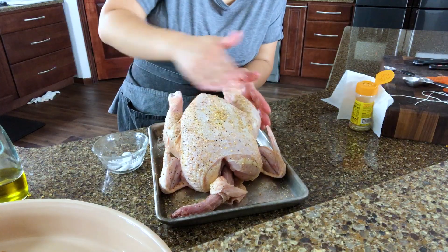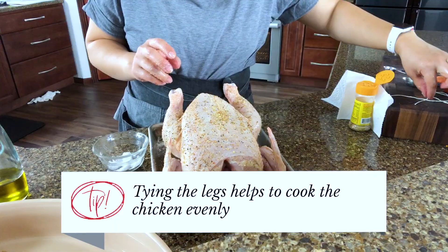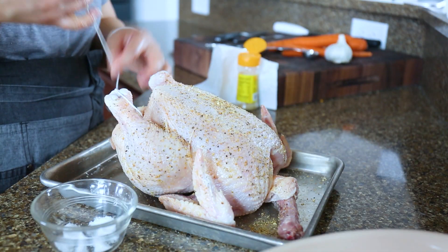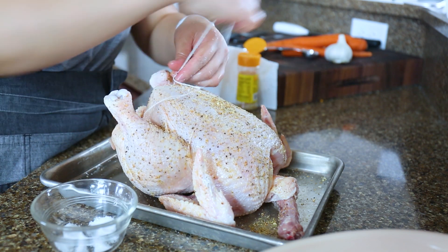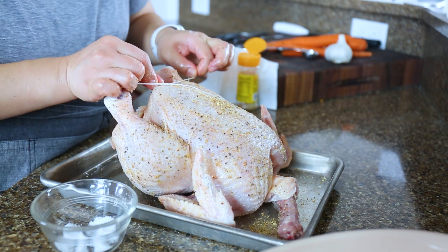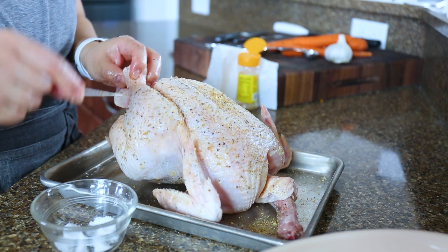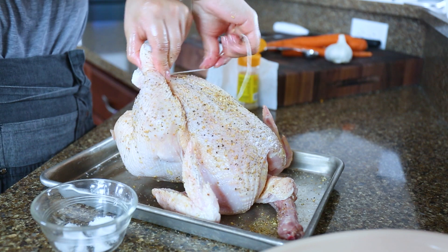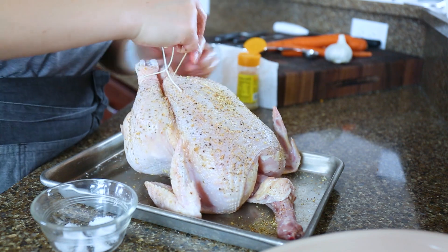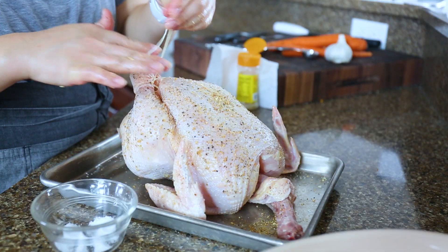The chicken is seasoned nicely and now we're going to tie the legs so that it cooks evenly. We just need some twine. I'm going to show you a super easy way to tie the legs — tie the twine on one leg like so. Make sure to leave a little bit of string, then pull the legs together and wrap the twine around. Find the other end that we left and just tie it. That's it — and I'm going to snip this off.